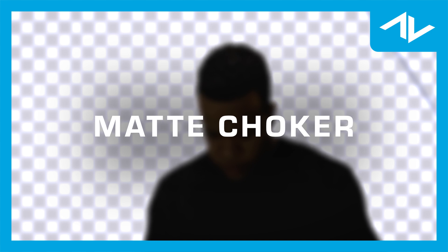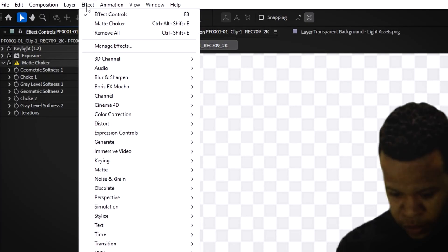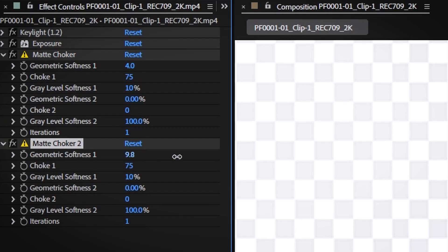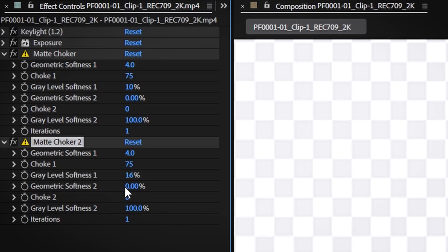Matte Choker: the matte choker effect is used to refine these hard edges by either tightening or softening the matte. To apply matte choker, go to Effect, Matte, Matte Choker. Increase the choke value slightly to tighten the matte and remove any transparent areas that shouldn't be visible. Use the softness parameter to smooth the edges of the subject — increasing softness can make the transition from subject to background appear more natural.